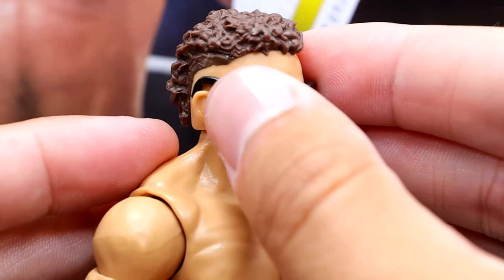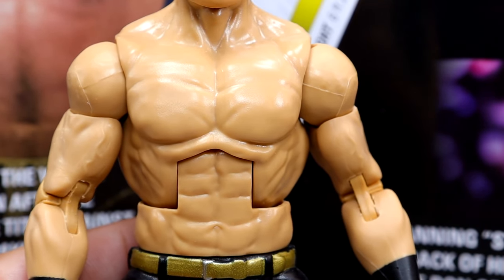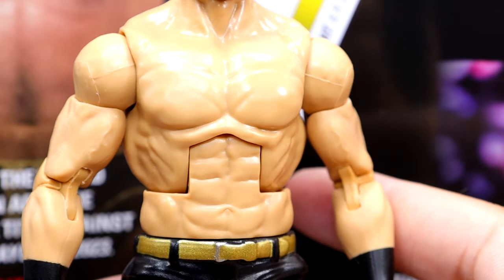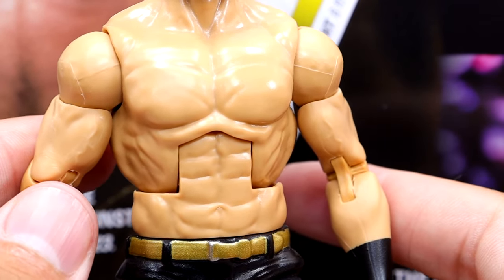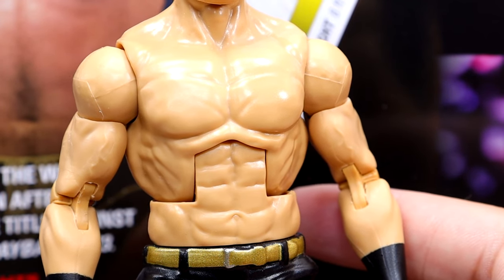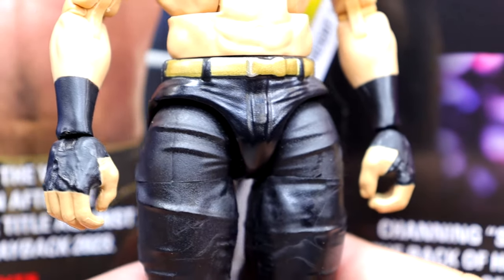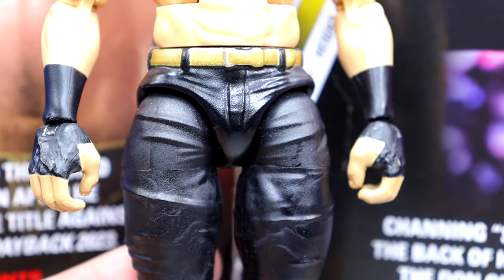Going down to the torso, this is the Ricochet torso, which is a very unique thing — didn't expect this. He's shredded up and looking good. I've never seen this torso used on anybody else. I think Ricochet and Stacks are the only people — though they could potentially use it for Finn Balor. He's got standard arms with black wrist tape and the T-bar crotch, which is also the Sami Zayn crotch — I don't like it, as it's a bit wide-looking, creating wide-looking hips.